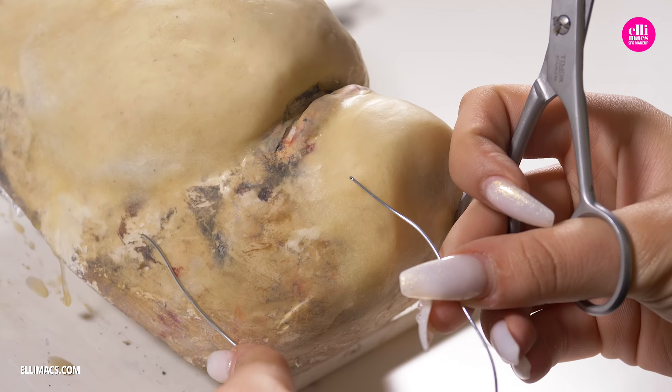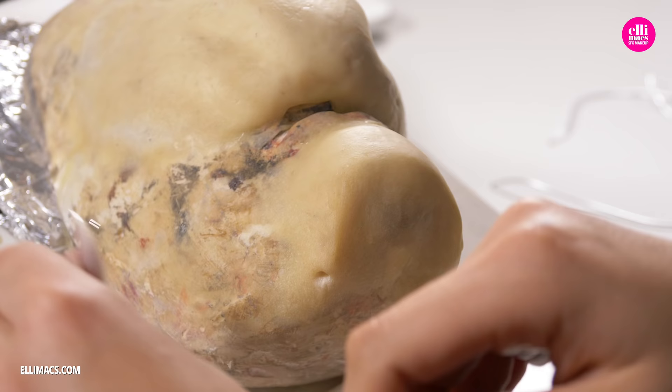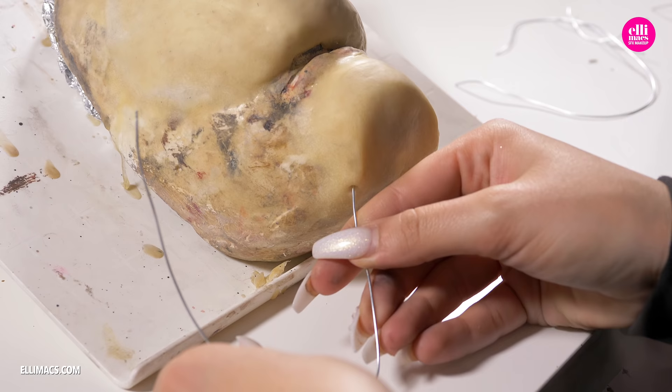One day later we are back with our face prosthetic. Now it's time to create those flappy skin pieces hanging off the side of the face. We are going to be using wire — we make a hole in the mask, push the wire in there, and make sure it sticks. You can also use a little bit of tape there to give it some help.